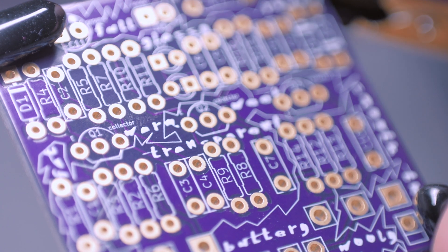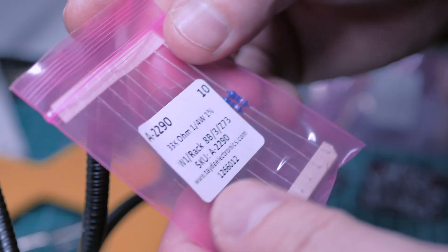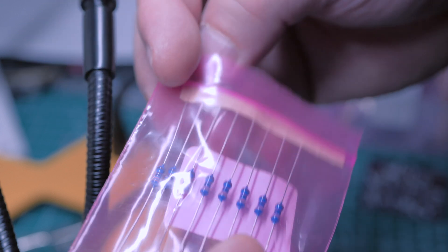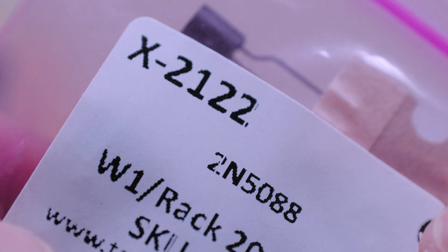So let's go ahead and start populating this board. Lazy Maze quarter-watt resistors — they're blue.